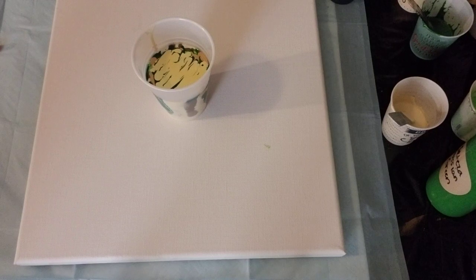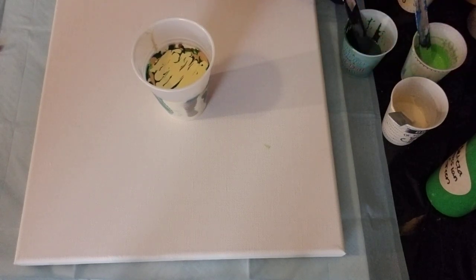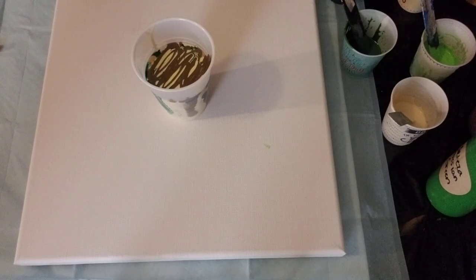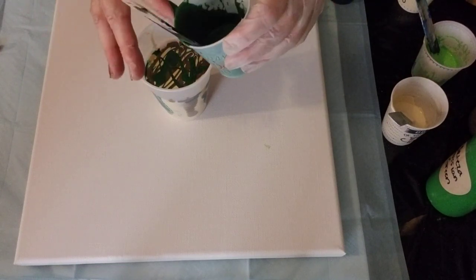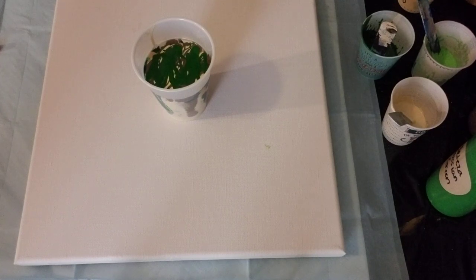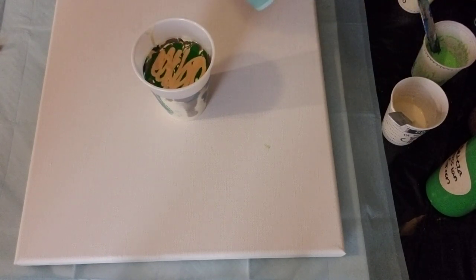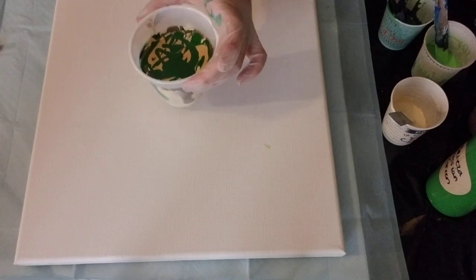When you're layering these cups the colors don't have to be in the same order — I'm just trying to go light, dark, light, dark. A little Espresso, some yellow, Hooker's Green. The Hooker's Green and Prussian Green are hard to tell apart when you're doing them — the Hooker's Green is a little bit lighter. A little more gold, a little more Prussian Green and I think we're good. There's my flip cup — that's a lot of paint.